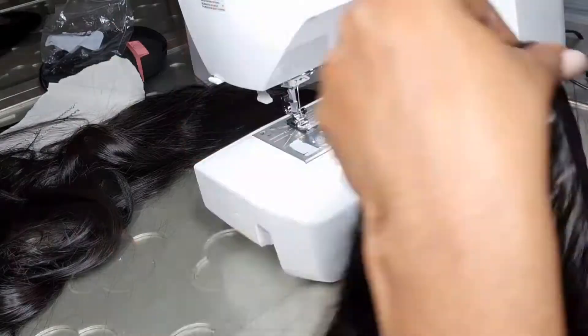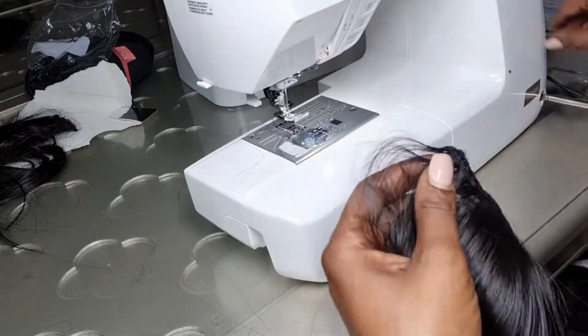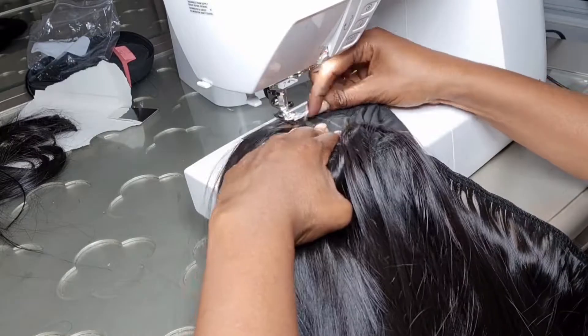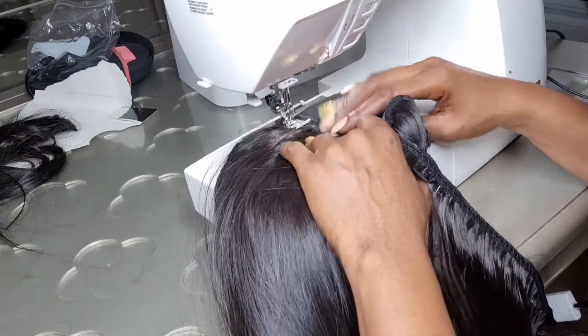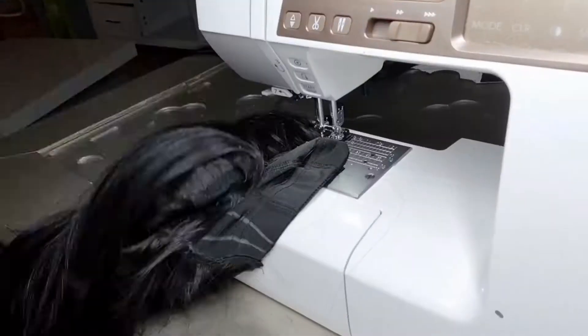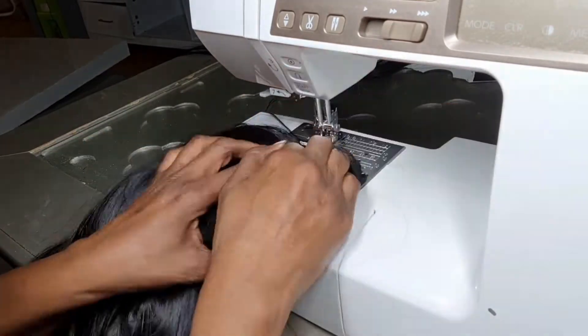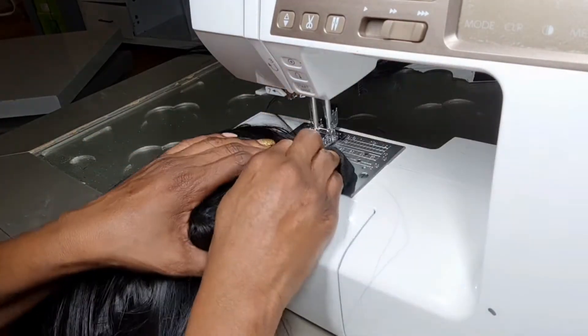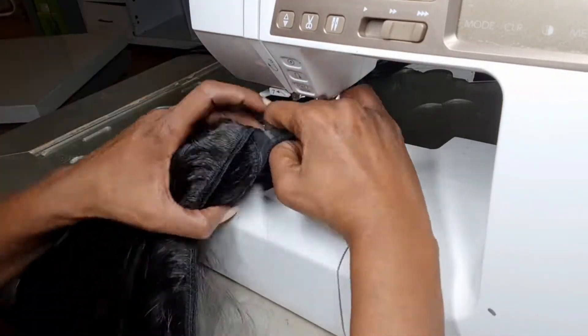Don't stretch your cap. This is a trick — when I started, I used to literally sing it in my head: don't stretch your cap, don't stretch your cap. As I'm walking along, I'm reminding myself. So yes, don't stretch your cap, and we're almost done.